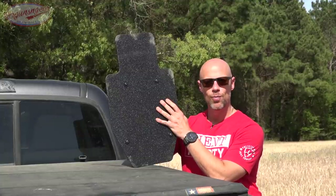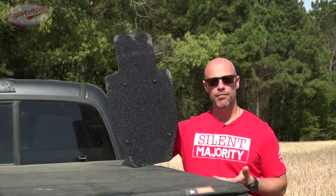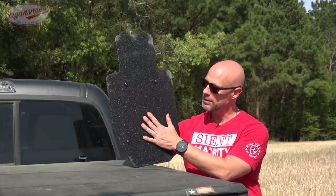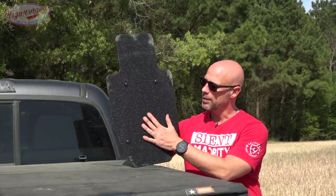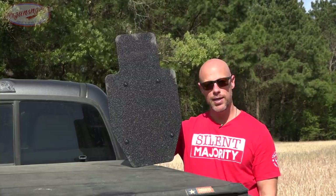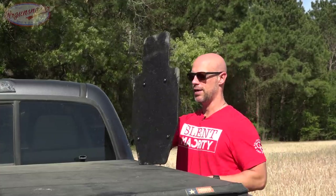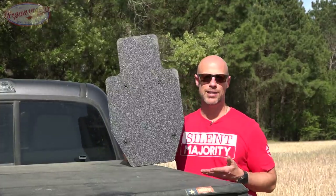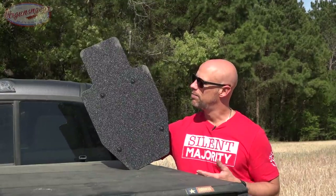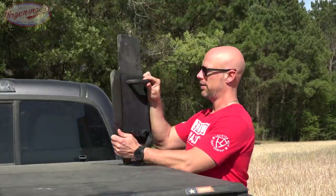With steel armor, that starts to raise concerns — first is going to be spall and fragmentation. It does have a coating on there that should minimize some of that, but unlike body armor where it's up against your chest and spall could go straight into your neck, if you're using a shield and other folks aren't around, there really shouldn't be anything besides bad guys in front of it, so the spall issue is minimized with a shield versus plates.